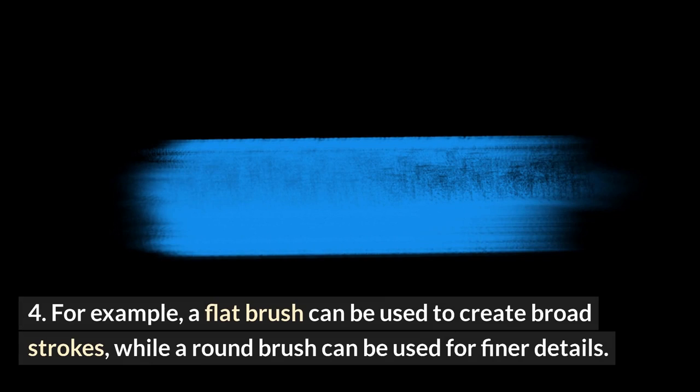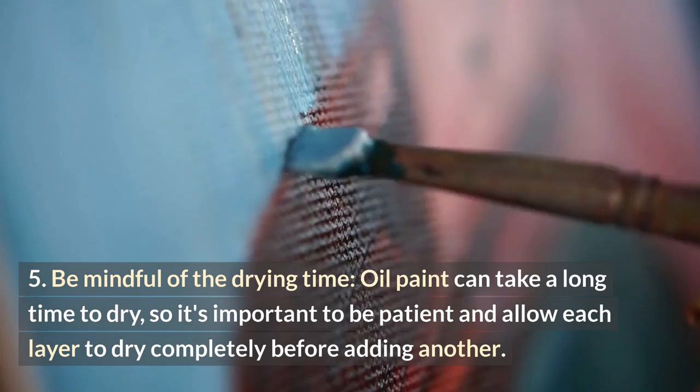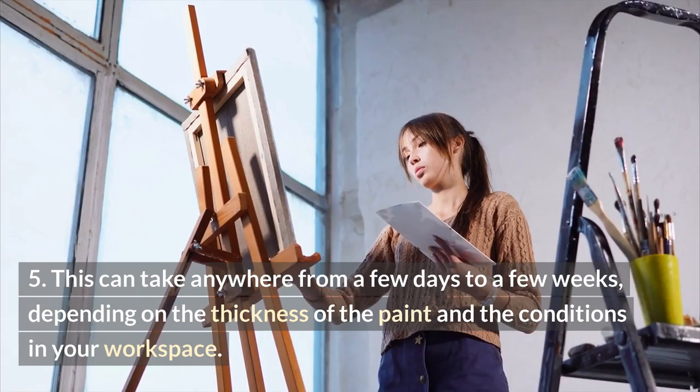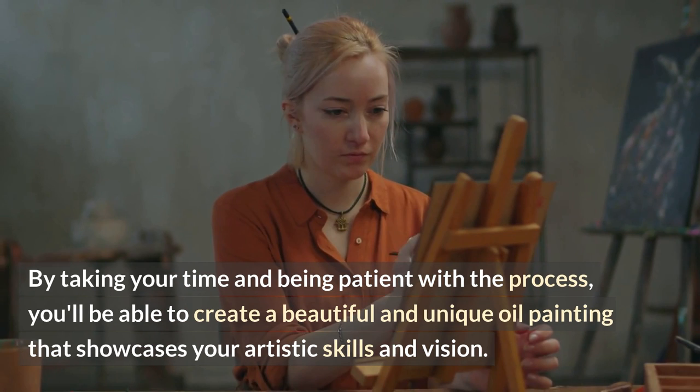Oil paint can take a long time to dry, so it's important to be patient and allow each layer to dry completely before adding another. This can take anywhere from a few days to a few weeks, depending on the thickness of the paint and the conditions in your workspace. By taking your time and being patient with the process, you'll be able to create a beautiful and unique oil painting that showcases your artistic skills and vision.